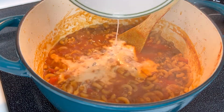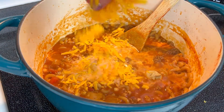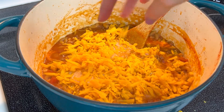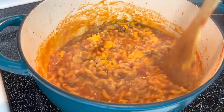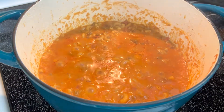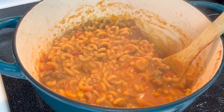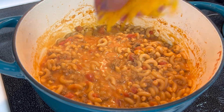Next, lower the heat to medium-low and add in milk, mustard, and 2 cups of shredded cheddar cheese. Stir until evenly combined and then place the lid on the pot. Let sit for 5 minutes until the sauce has thickened and the cheese has completely melted. Remove from heat and give the pasta one final stir before topping it with half a cup of shredded cheddar cheese.